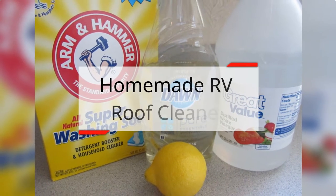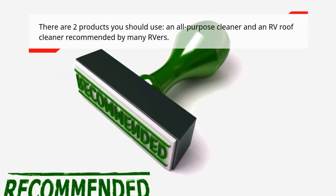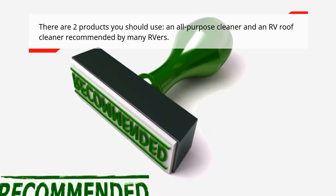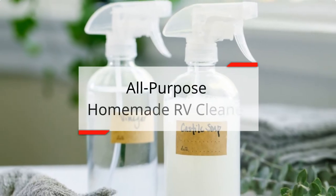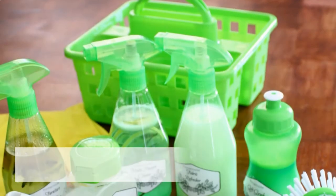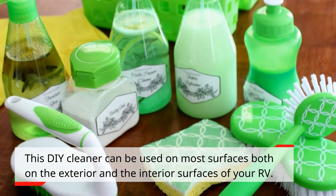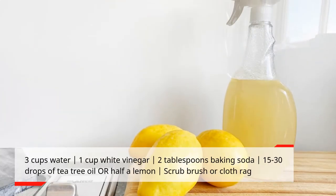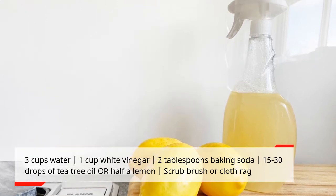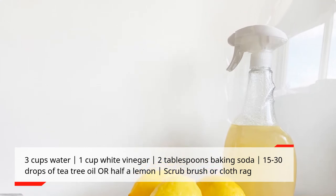Homemade RV Roof Cleaner. There are two products you should use: an all-purpose cleaner and an RV roof cleaner recommended by many RVers. For the all-purpose homemade RV cleaner, this DIY cleaner can be used on most surfaces, both exterior and interior. What you'll need: 3 cups water, 1 cup white vinegar, 2 tablespoons baking soda, 15–30 drops of tea tree oil or half a lemon, and a scrub brush or cloth rag.